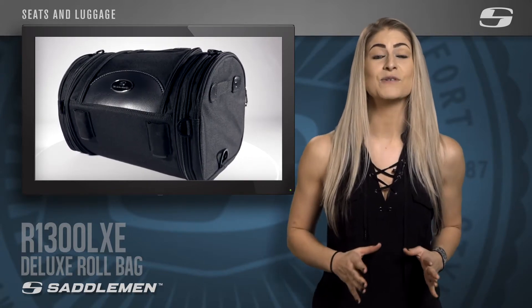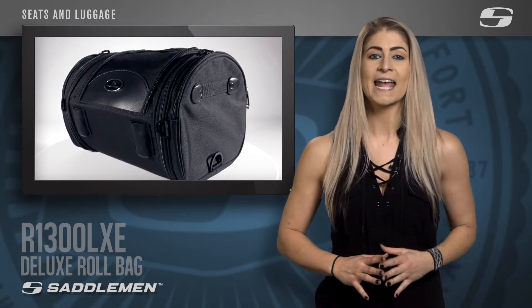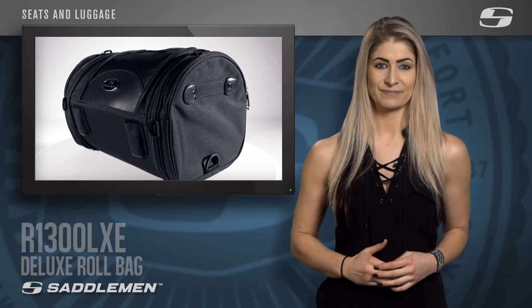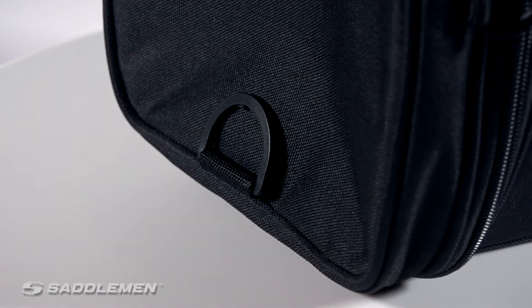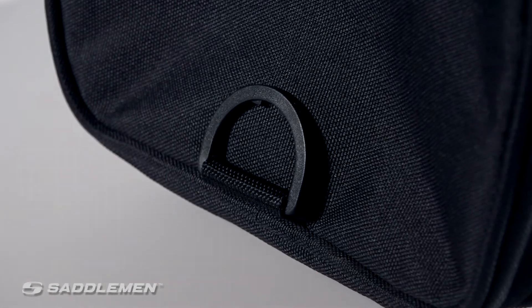If you're in need of a new heavy duty roll bag, then the Saddleman R1300 LXC Deluxe Roll Bag is just what you're looking for. This bag has multiple D-rings that provide easy mounting options for even the hardest to fit motorcycles.